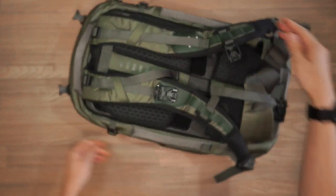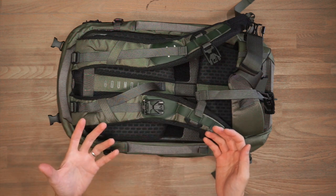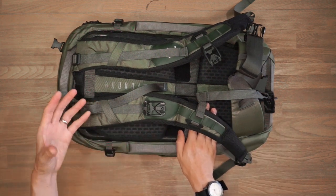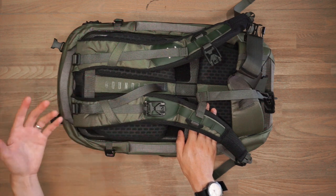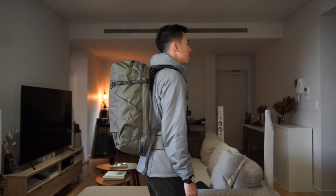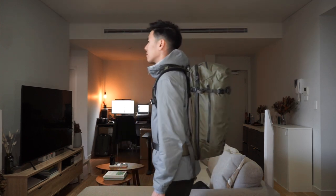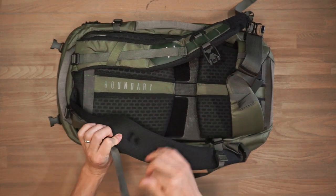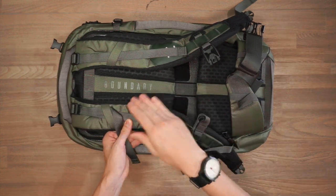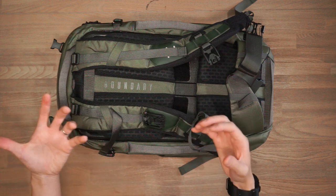The Aris harness system is really technical and capable. This is a 35-liter travel backpack potentially carrying more with modular accessories, so you want a comfortable harness. The two thick, ergonomically curved shoulder straps feature dense foam padding that rolls over onto the front sides of the bag, helping ensure the straps don't dig into your chest when carrying heavy loads.